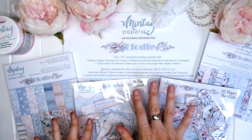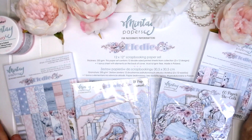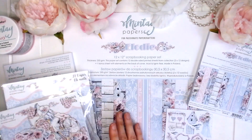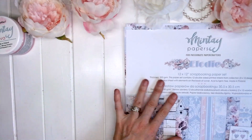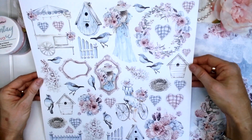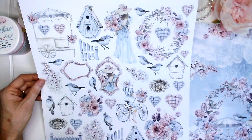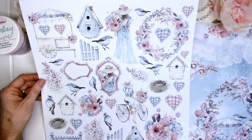I'm going to take you step by step through all of the products in this collection so that you can have a really close look at what the products are like. Let's start with the 12x12 scrapbooking paper set. On the back of the front cover you will see lots of beautiful elements that can be fussy cut. We've got ladies with beautiful hats on, we've got frames, mirrors, floral clusters, little fences,